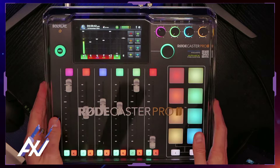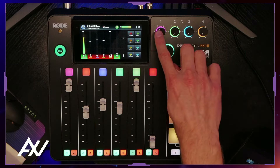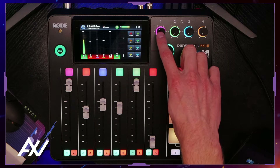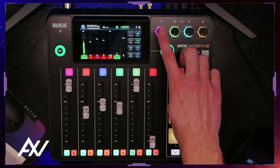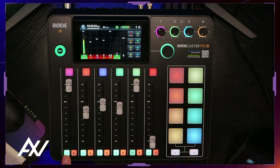Here's my mixer. First of all, get the dust cover already — you spent all that money on the mixer, get the dust cover. Pro tip number one: plug your actual headphones into channel one. Don't do channel two, three, or four. When you hit the monitor buttons at the bottom of the mixer, they only monitor in channel one.